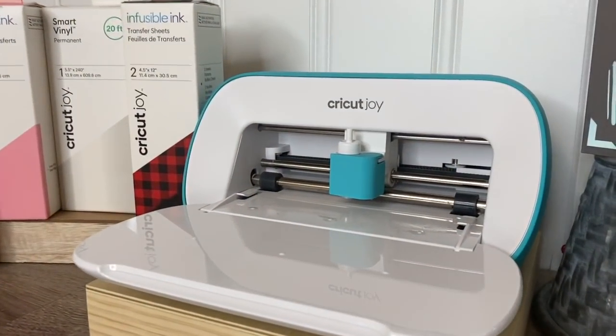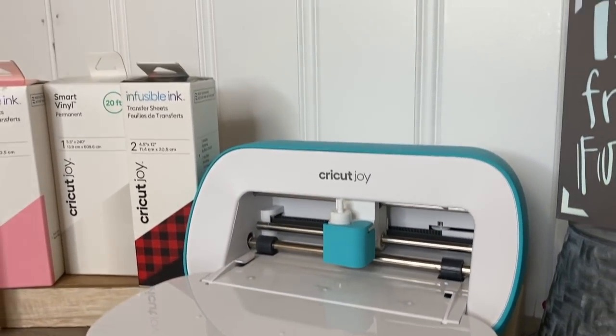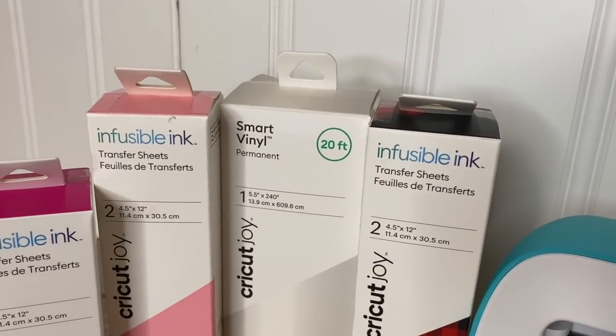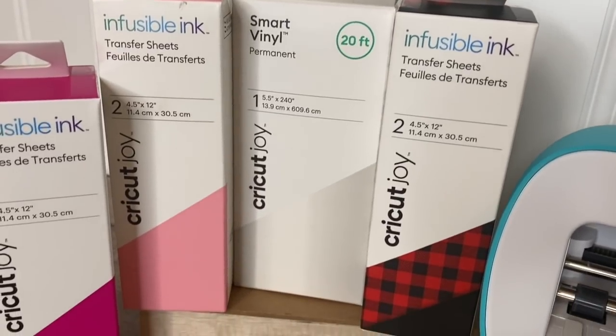Before we get into our DIYs, I did want to thank Cricut for sponsoring today's video. I wanted to tell you a little bit about the Cricut Joy machine.